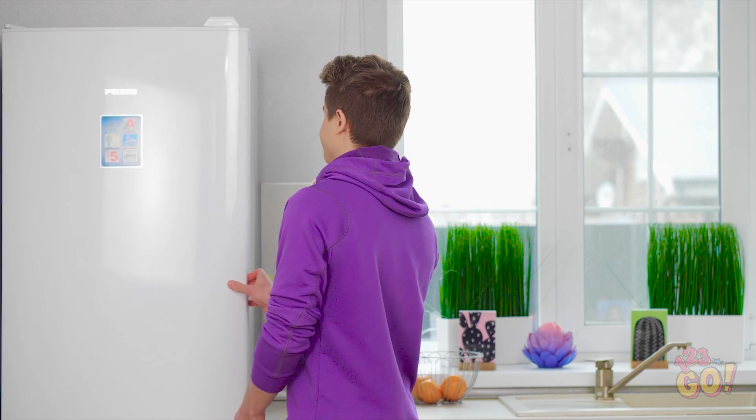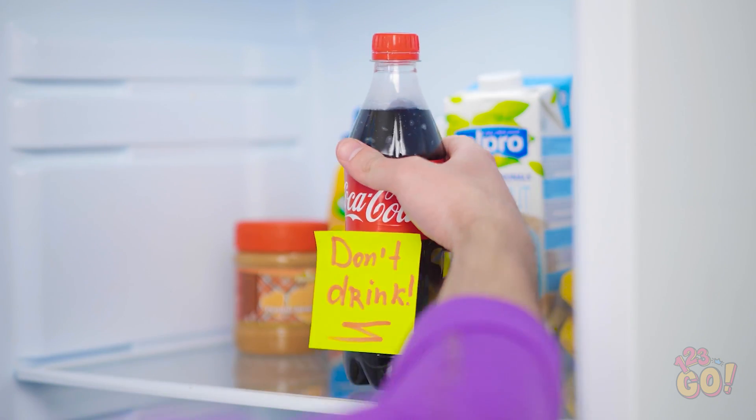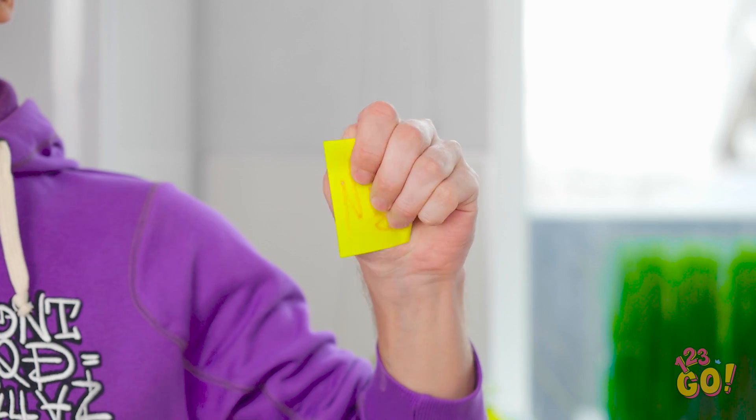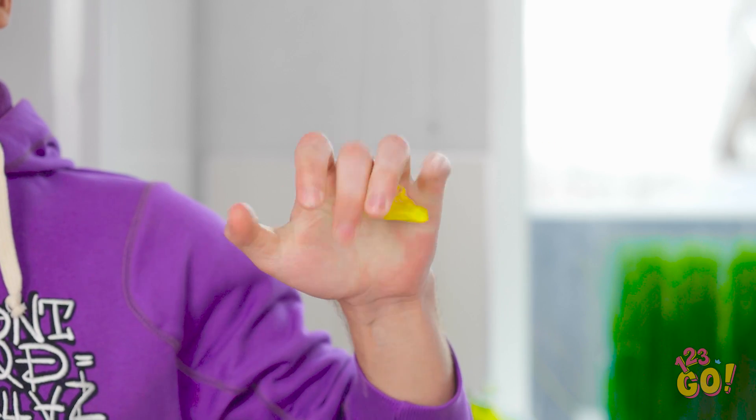Man, I could use a snack. Anything in the fridge? Perfect. Excuse me, that's mine. Oh, are you referring to this? Too bad paper isn't a little stronger. Oops. I swear, if you take a sip of that, you'll definitely regret it. Big time.